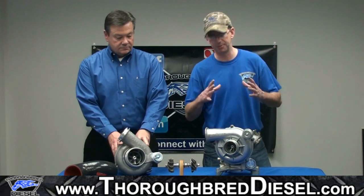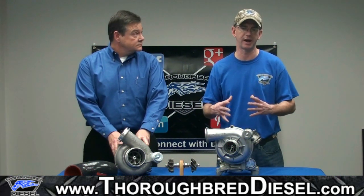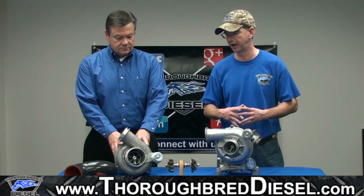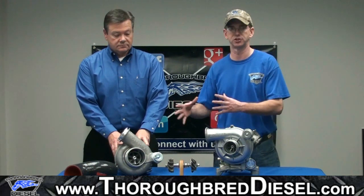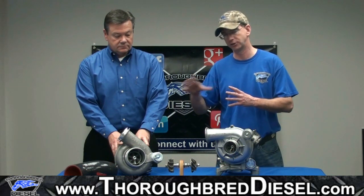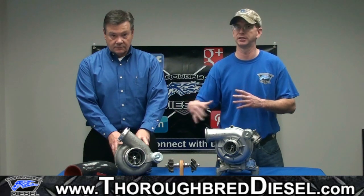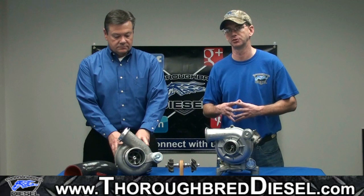This turbo takes you from the capability of the stock unit — around 15 to 17 PSI with normal fueling upgrades — all the way up to 40 PSI with extreme fueling upgrades. So if you're looking for a turbo that is going to be a drop-in application that works well with a stock truck as well as with heavy fueling modifications, this is the turbocharger for you.